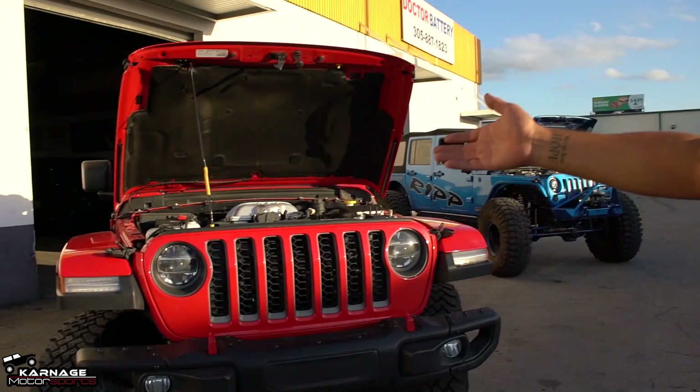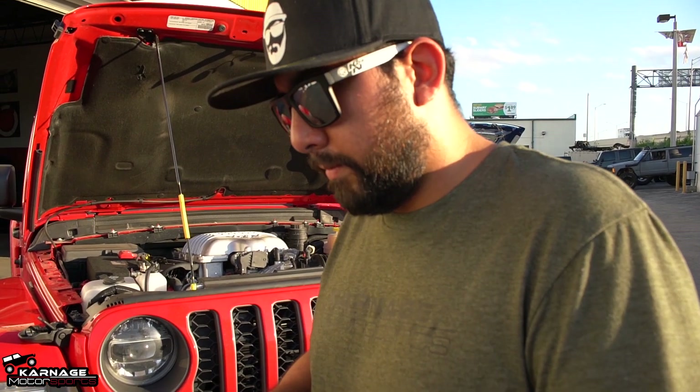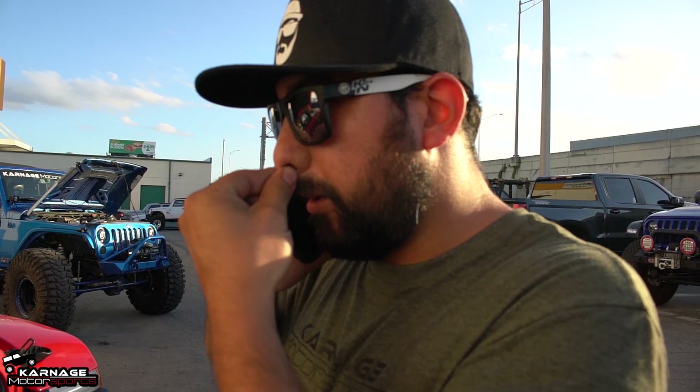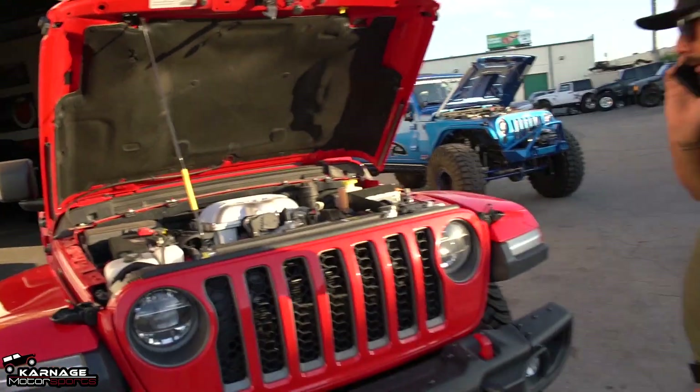So Eddie decided that he needed more power. He bought a Gladiator and put in a Demon motor. The Demon has more than 700 horsepower — I actually called Eddie right now and he said it has 840 horsepower. That was unplanned, just a funny moment.